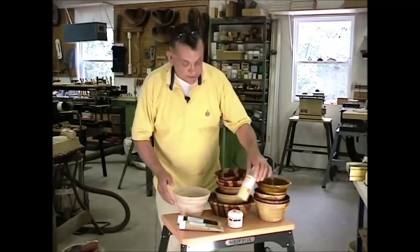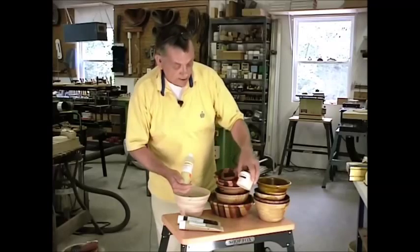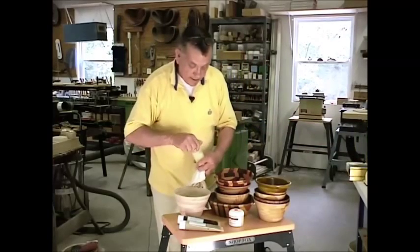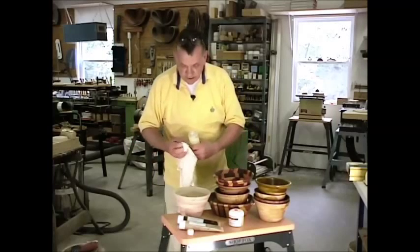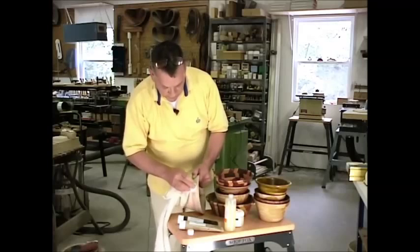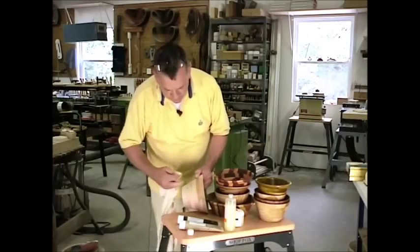Another thing I use a lot is some products that a lady out on the west coast has come up with. They have a wood furniture lotion and also a wood cream. The furniture lotion is a liquid, simply applied with a rag. All of these are absolutely food safe — none of them have anything that would cause you any problems. You can take the wood cream or wood lotion and just wipe it on, and as you can see, you'll get some darkening of the color as the material goes into the wood, and it brings out a lot of the good grain.